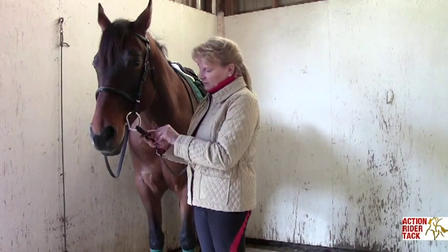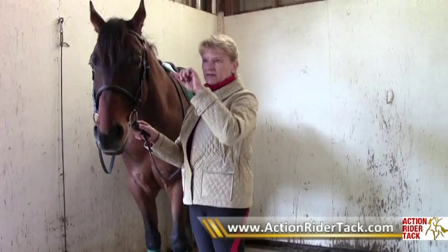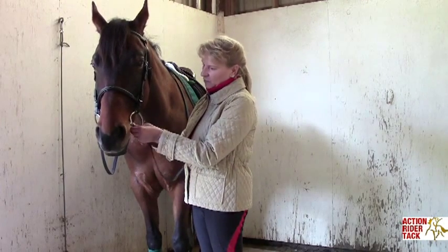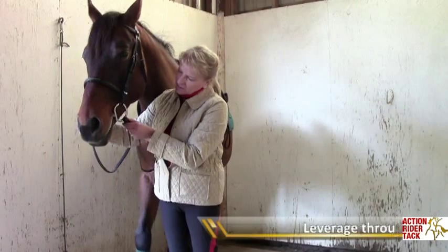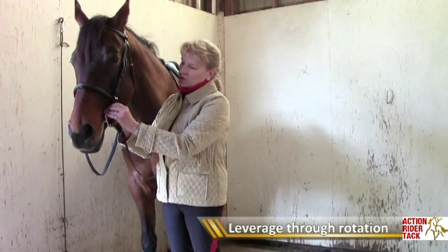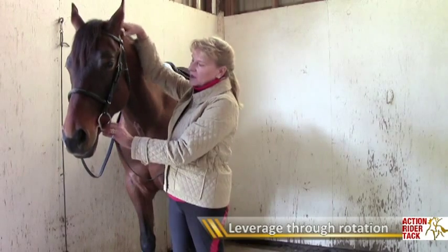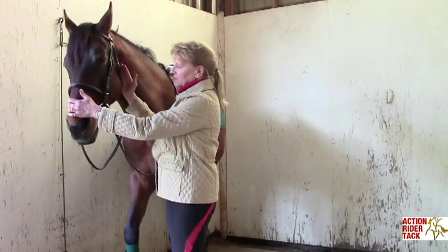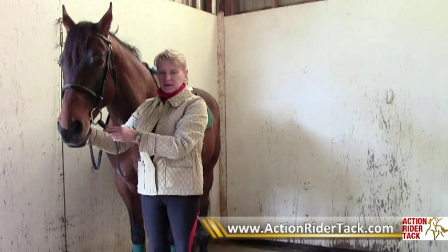So I'm going to put that back through the hook. This is just a very mild snaffle bit made by Myler. It has the curvature that allows room for the tongue. You can see that when I pull on this rein, it is going to rotate the whole ring a little bit forward, which is going to pull ever so slightly on the cheek piece, which is going to pull ever so slightly on the poll. And that will encourage the horse to flex as you apply the reins. So that is the idea behind a Myler snaffle bit with hooks.